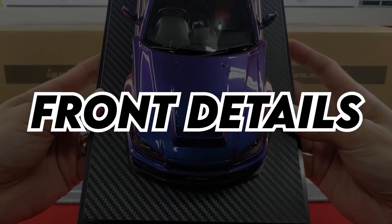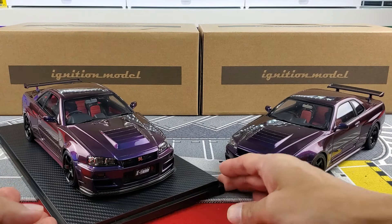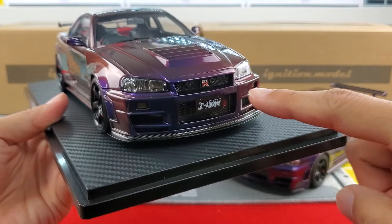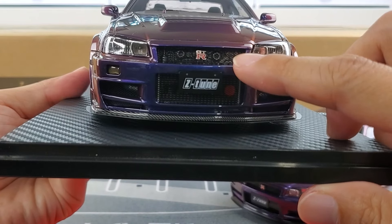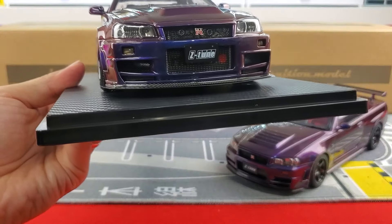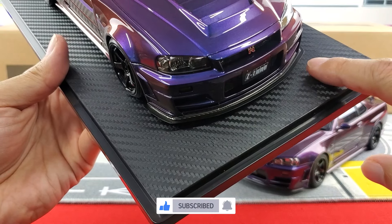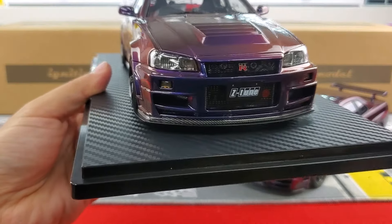Let's begin with the details of the front end, starting with Ignition Model. The front end is looking absolutely mean — you can see the black housing headlights, GTR logo, license plate, and a lot of details behind the grille: the condenser, the horn. You can see the NISMO logo right in front of the intercooler, the turn signals, the carbon fiber lip, and an extra black splitter underneath it. There's also the vented hood, and the headlight detail looks really good.